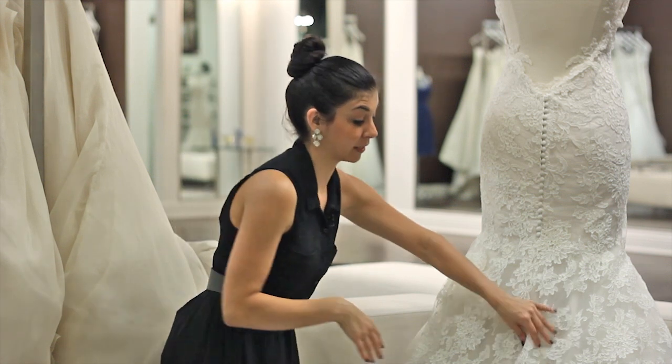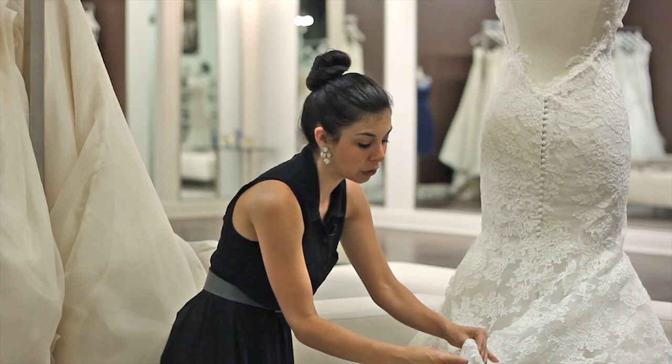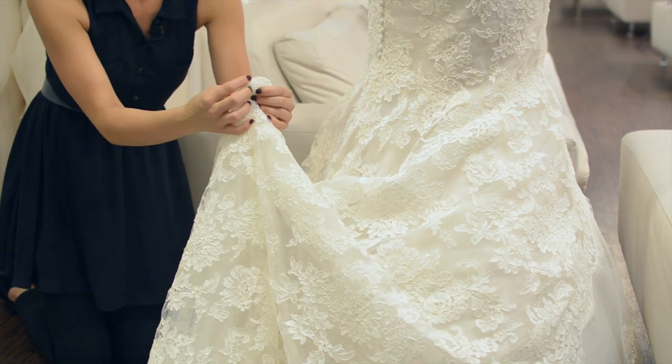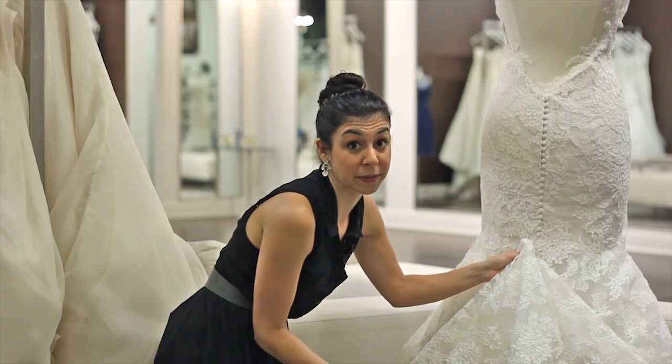One of the options is, of course, a traditional bustle — this is more the American bustle — where your seamstress would actually take a hook and eye and hook it up in this manner, or they could do a loop and then loop it around the button, and the underneath would get bustled up as well.